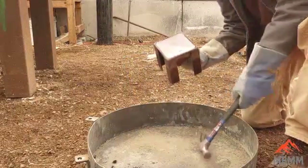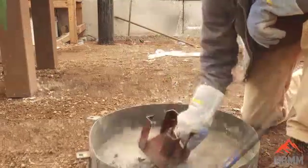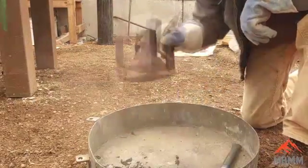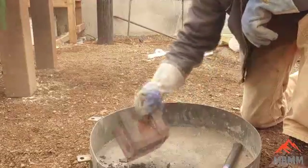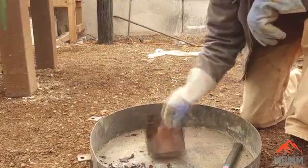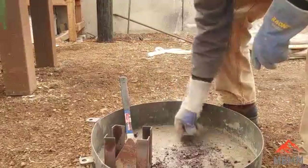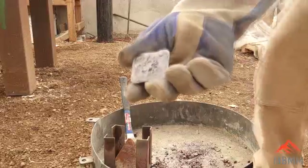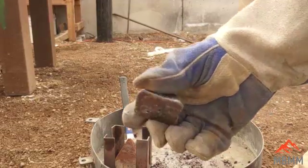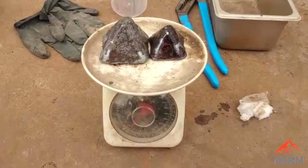Here's our second one. It's cooled down quite a bit — let's see if I can get it out of there this time. Nope, it's stubborn too. Let me get it knocked out with a hammer and we'll take a look. I got it knocked out, it wasn't too bad, and we got another lead block. We'll get them weighed.